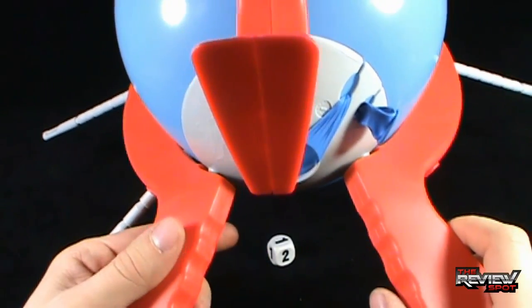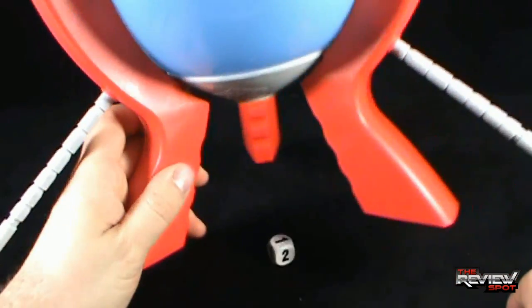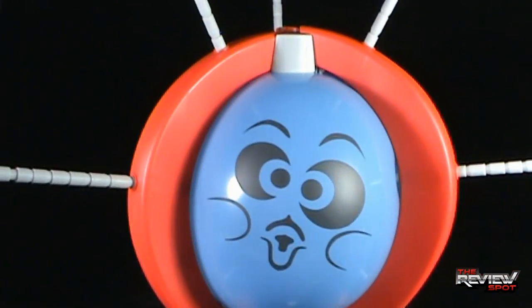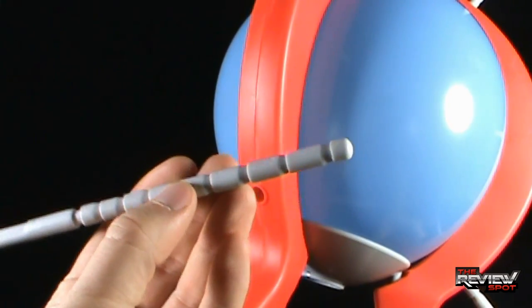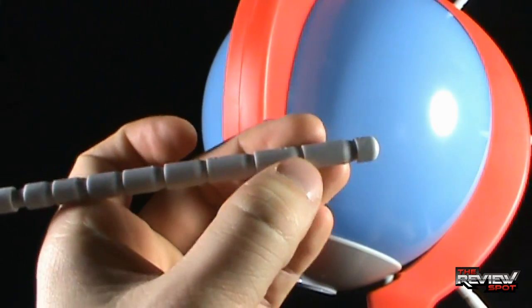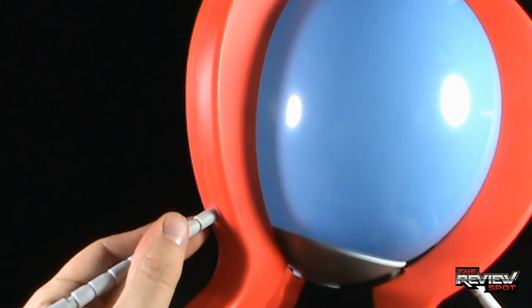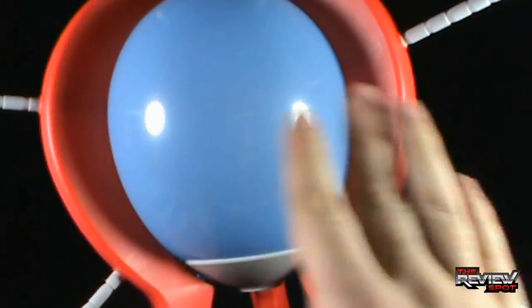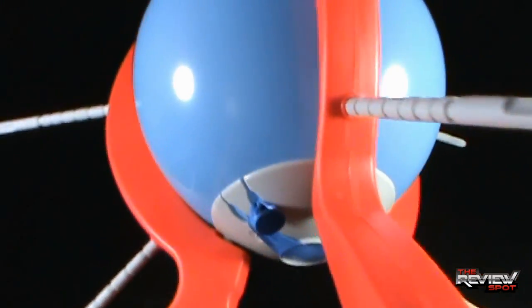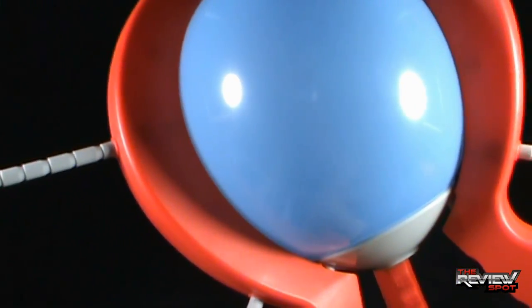After successfully blowing up the balloon, you just tighten it off through the notch here and that balloon ain't going anywhere. Spot's already taken the liberty of starting to install the sticks inside the Boom Boom Balloon — each stick has a notch, and each notch represents a turn. You install them to only the first point that you hear a click. The last thing Spot wants to do is pop this balloon. I don't like balloons popping, not one bit. I also don't like clowns, so I guess they are somewhat connected.